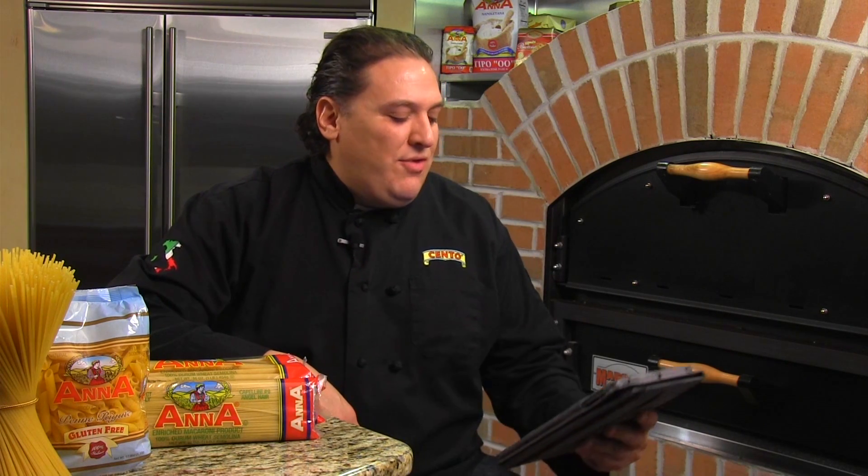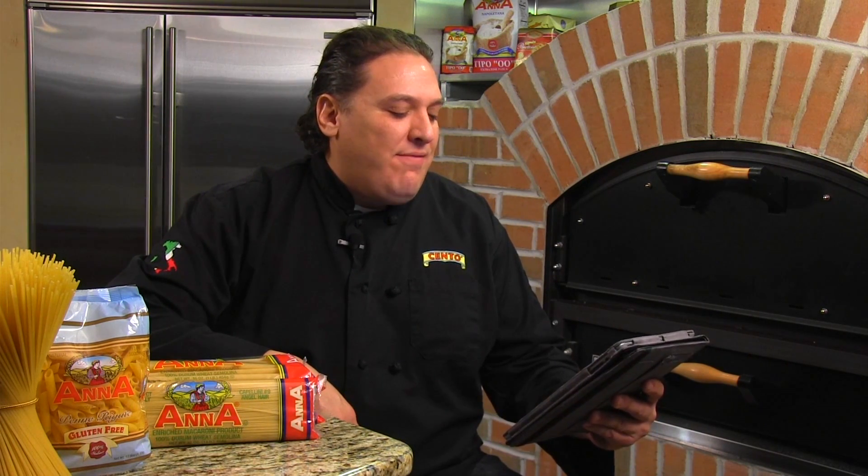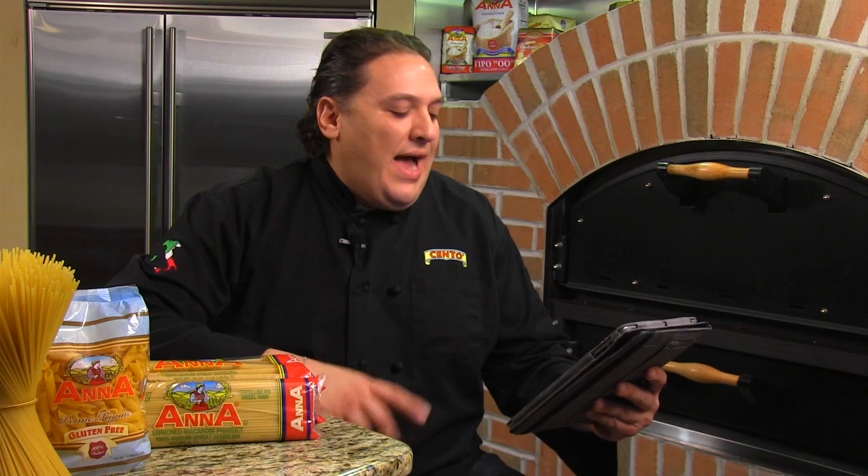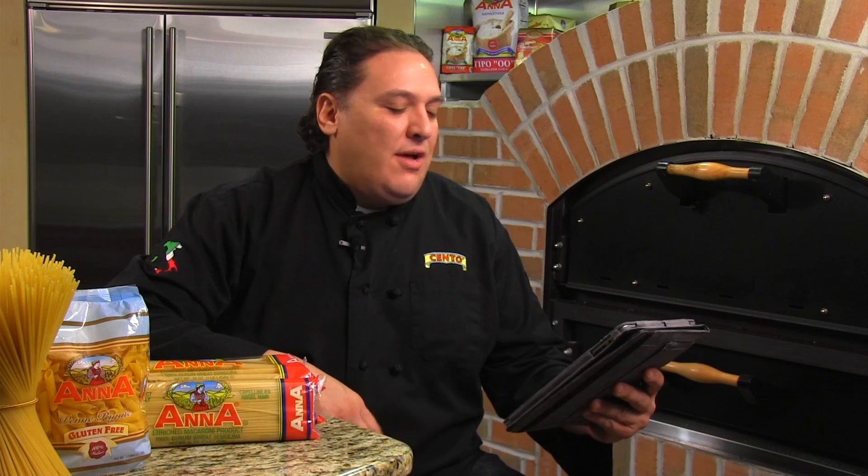Ciao, Chef Cento here. I was looking on Facebook and I have a question from Susan Jasper. She writes: Granny and I would have a friendly fight. She would always like to rinse her pasta after cooking it. I never did, but felt the starches helped the sauce.